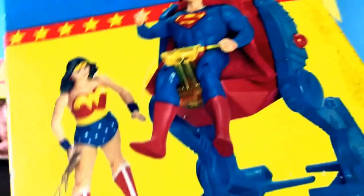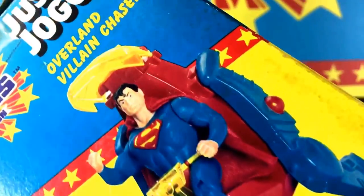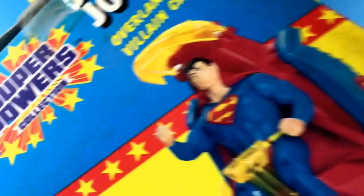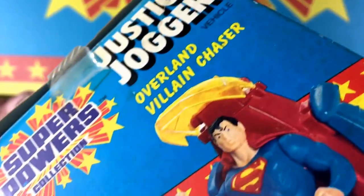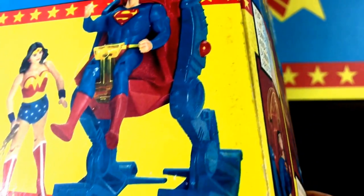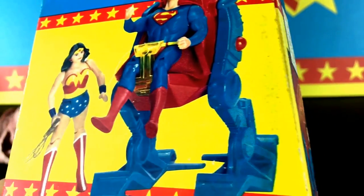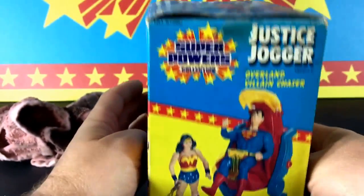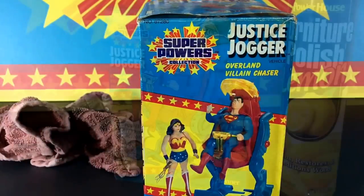I still can't seem to get this one side completely clean, but it did clean up the whites quite a bit. It seemed like the lighter the color, the better it got clean. Over here on the side it still looks like there's quite a bit of grime remaining, so I'm going to keep going and cleaning up this box.